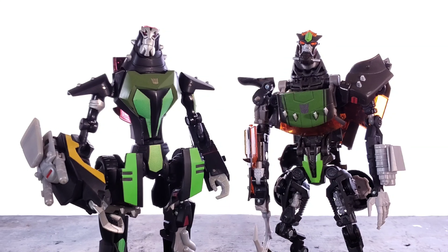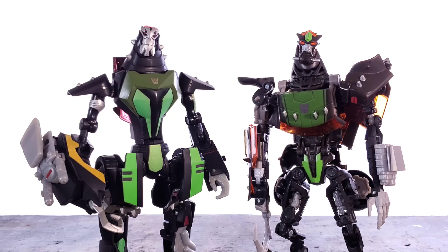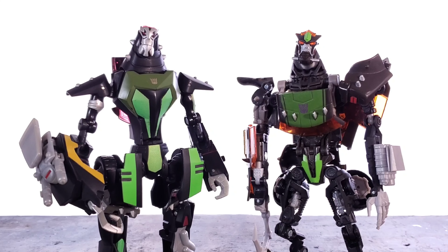Okay, so as you can tell by the title of this video, I will be comparing animated Deluxe Class Lockdown to Revenge of the Fallen slash Chug Lockdown Deluxe Class, going around the motions and talking about which feature on each one is better — articulation, head, weapons, details, posing, design, vehicle mode, stuff like that. So let's start off with the head sculpt.